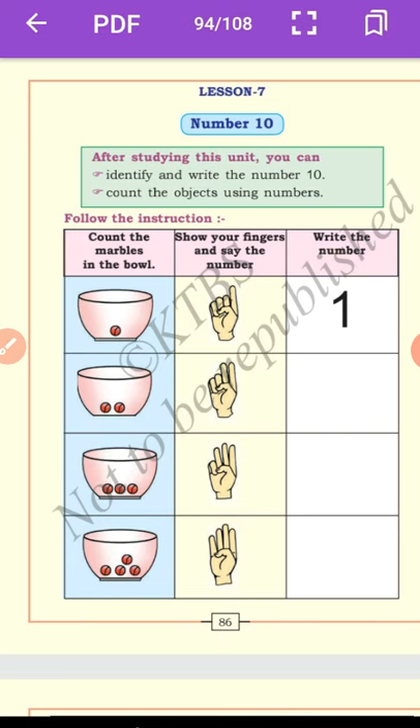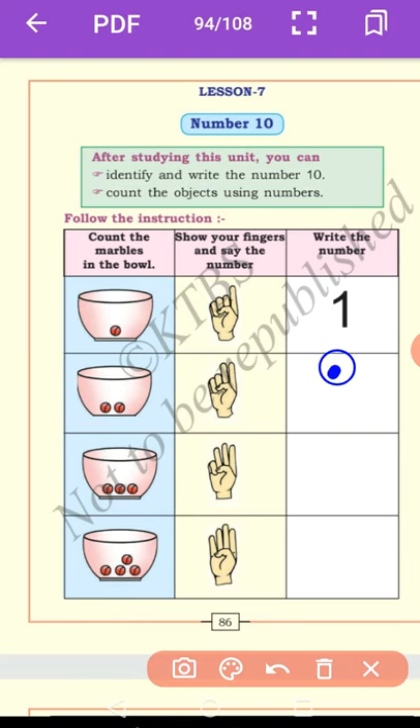Come to the next one. How many marbles are there? Show your fingers and say the number. Here there are 2 marbles — now you write number 2. Then let us come to the next one. How many marbles are there in the third bowl? 1, 2, 3. Show your fingers. Now you write number 3.